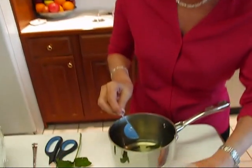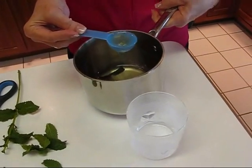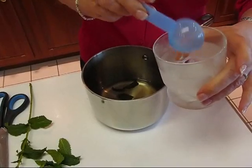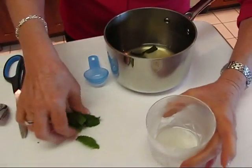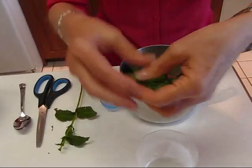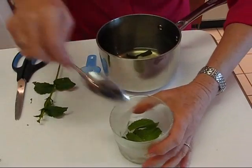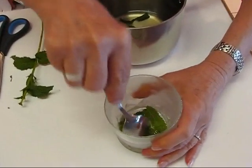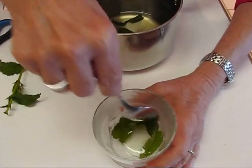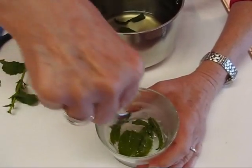We're going to start by putting in one tablespoon of our syrup that we made overnight. Now I have removed some mint leaves from the stalk — you don't want to use the stalk part, just the leaves. I've got about six here; you can put as many as 12 in a single serving. Now you want to crush these a little bit — they will actually bruise, and that's called muddling. You want to muddle your mint in order to get some of the flavor out of it and into the drink.